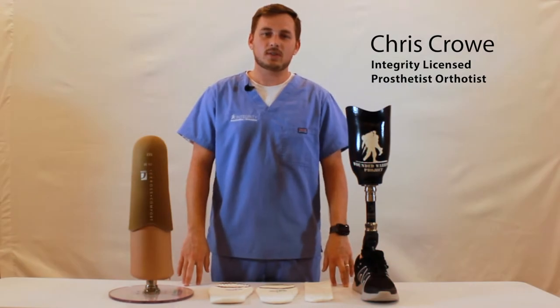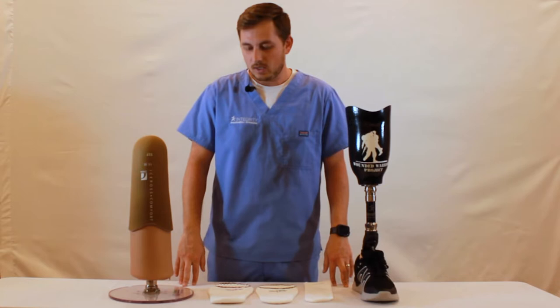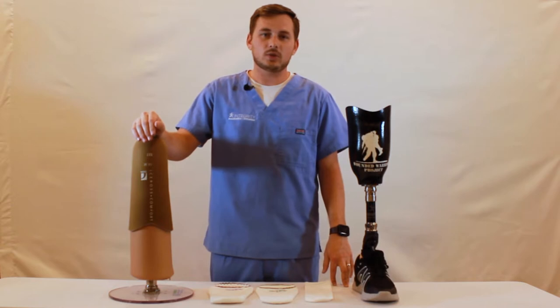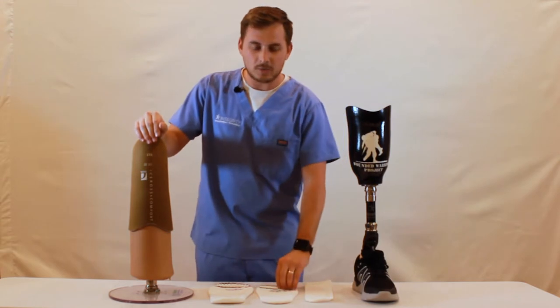My name is Chris. I'm a prosthetist here at Integrity Prosthetics and Orthotics, and today we're going to be discussing sock management. It's very common for patients to reduce in volume or fluctuate in volume with the prosthesis, and the way that we can accommodate those volume fluctuations is by adding socks.